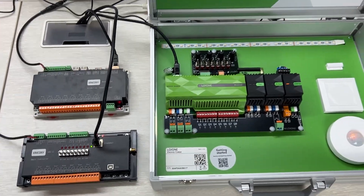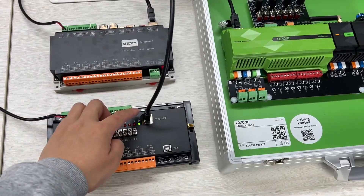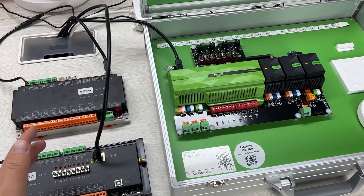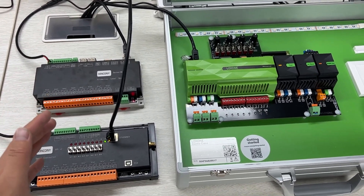This is the hardware. I have connected via Ethernet so that it will be stable. Next, let's look at how it works in Home Assistant and Luxon mini server software.